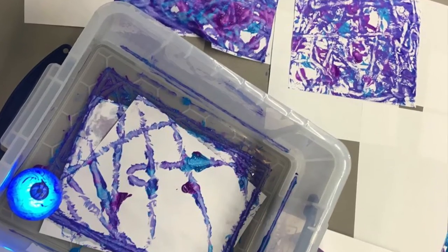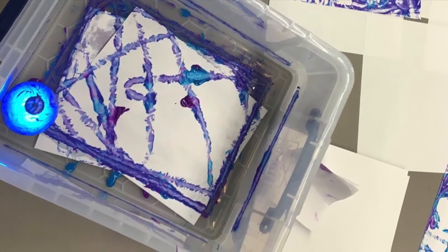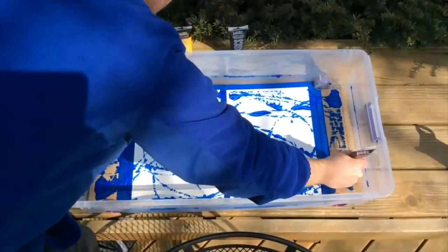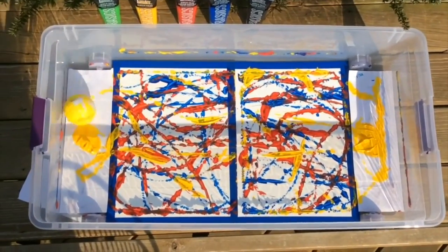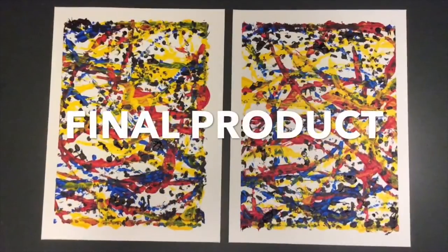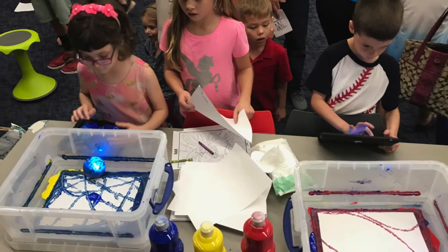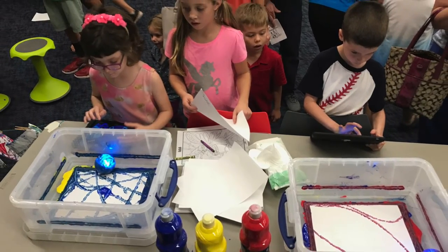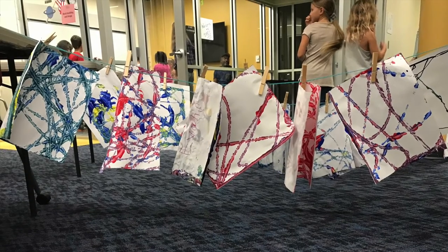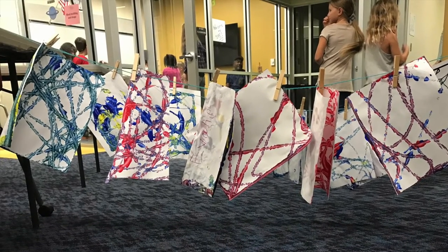A Sphero is a spherical robot capable of rolling around on command by a smartphone or tablet. It comes with different user-friendly apps that make it easy for students to code or control these robots video game style. We use Spheros for various painting demonstrations, where students watch them combine primary to secondary colors or even make intermediate colors come to life in the blink of an eye.